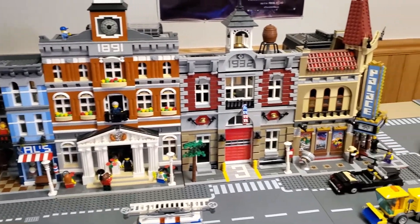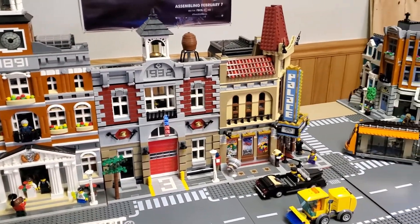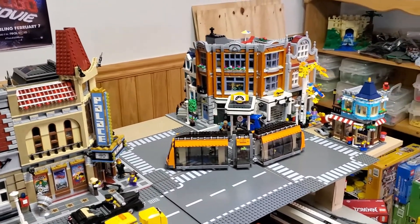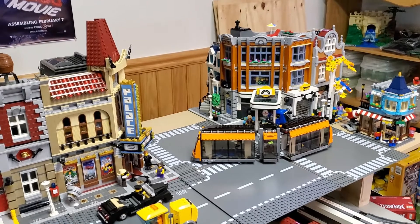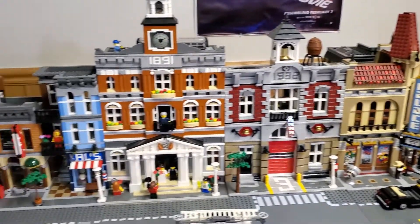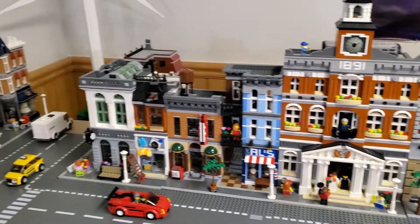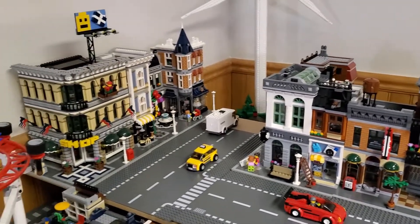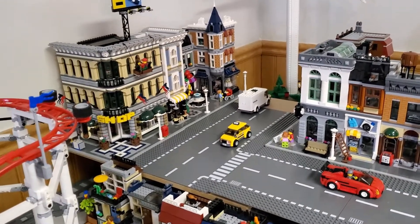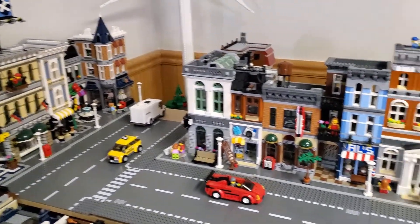You can see I've got a lot of the modulars, and I think they look really, really good together. I like the new ones — the bookstore's down there at the end. I know not everybody does, but I really like them all. I am missing some of the first few and don't have quite the full collection — probably never will because they're awfully expensive. So that's the top layer.